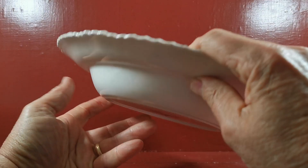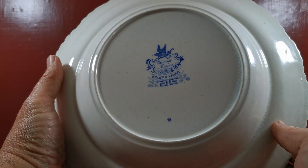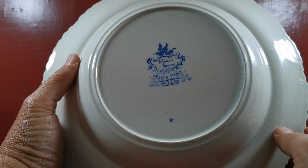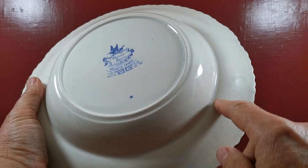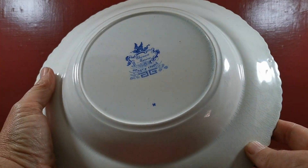Let me show you the underside of this — it's got beautiful markings: opaque china, Chinese Marine, dragon mark with the scroll, and then a little M in there for Minton. There's a little star secondary moulding here and a little bit of fine glazed crazing, but at this age and quality of china we forgive it all of that.